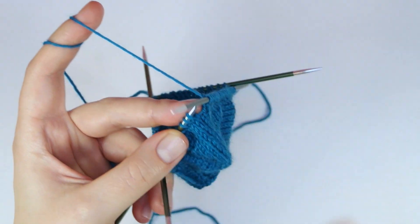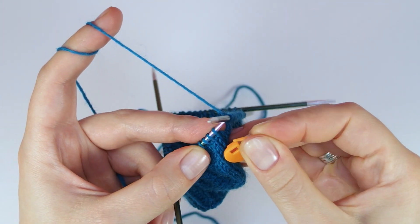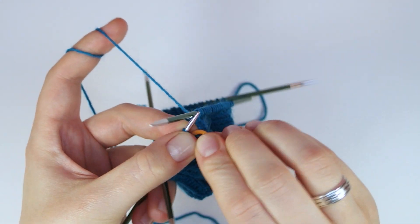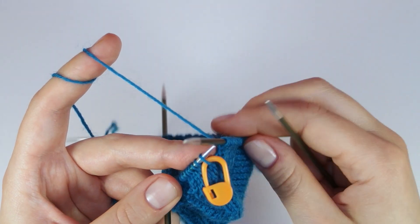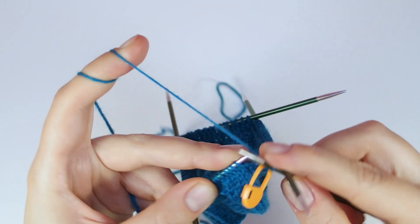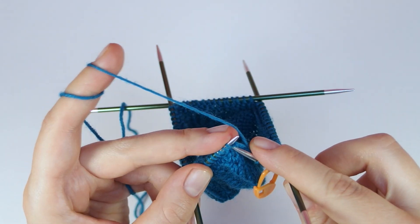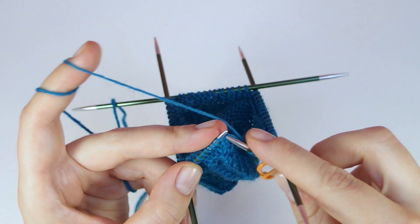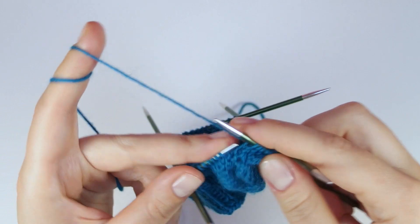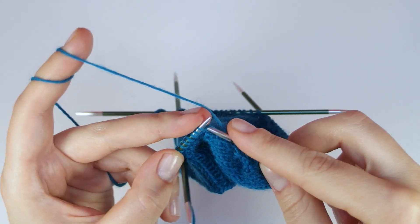To make this easier I set a marker in the first round that I just finished. That way I can always tell in which round of the chart I currently am. The next round is the second round which only consists of knit stitches, because we only decrease on needles one and four in every other round. In the lace pattern on needles two and three, every even round is a round of knit stitches, while in the odd rounds we decrease on needles one and four.